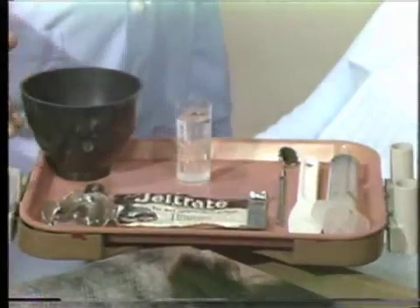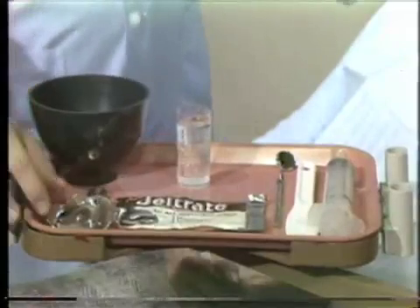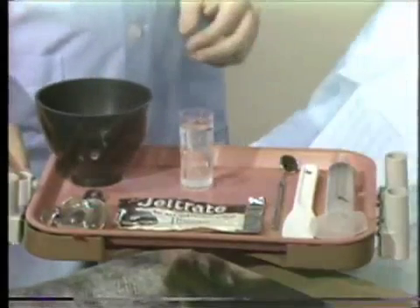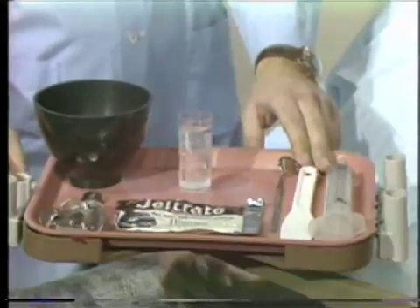The armamentarium for this technique includes a large flexible hygienic rubber bowl, a maxillary residual ridge edentulous impression tray, a 2-ounce BD irrigating syringe, and a Sphedia plastic spatula.